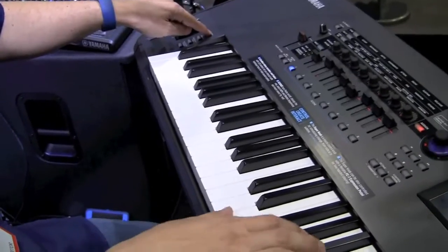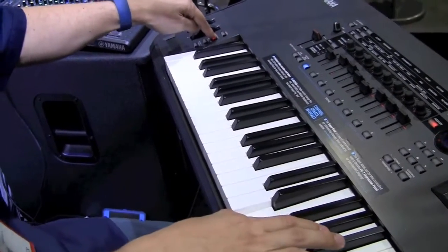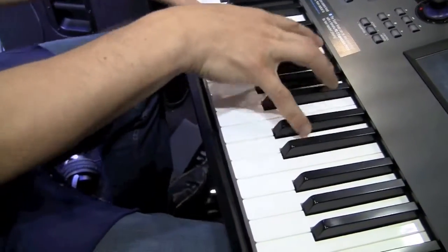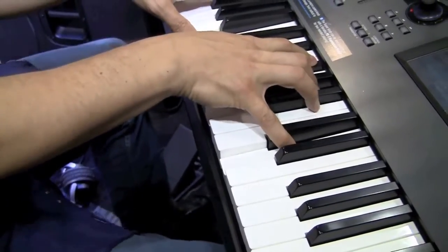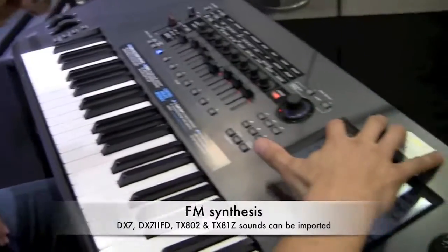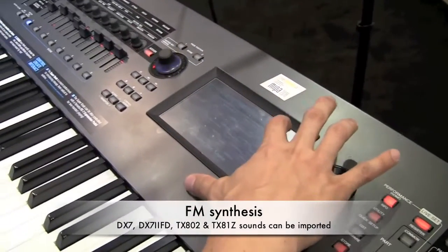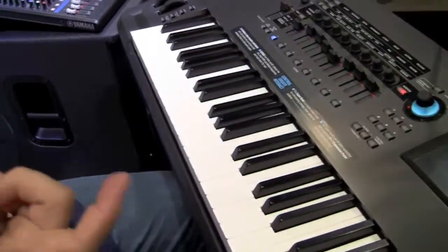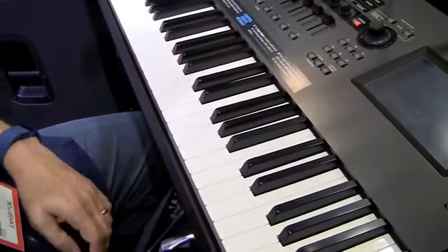There are controls for gliss down and gliss up. Every sound also has a demo to show you how to play it. There's plenty of FM content — all the classic DX7 sounds can be imported. The Montage is compatible with DX7, DX7II FD, DX802, and DX816 patches. On YamahaSynth.com, there's a tool that lets you upload your own patches and convert them.